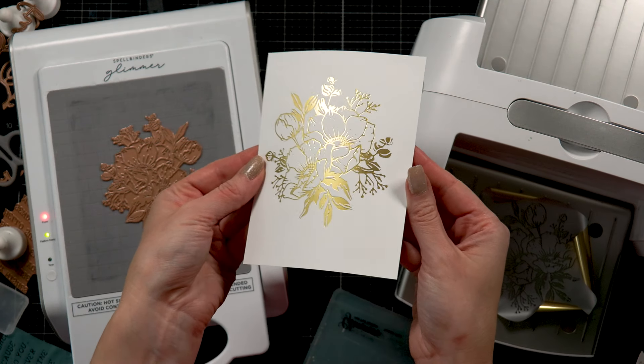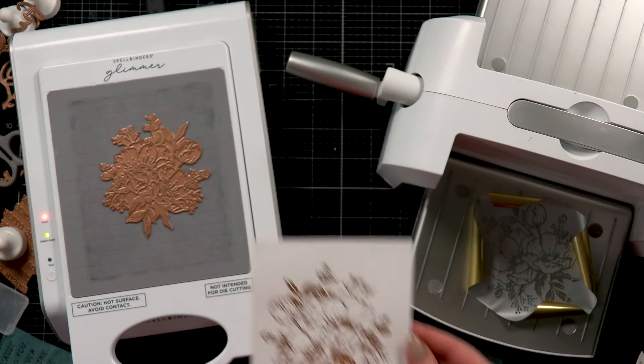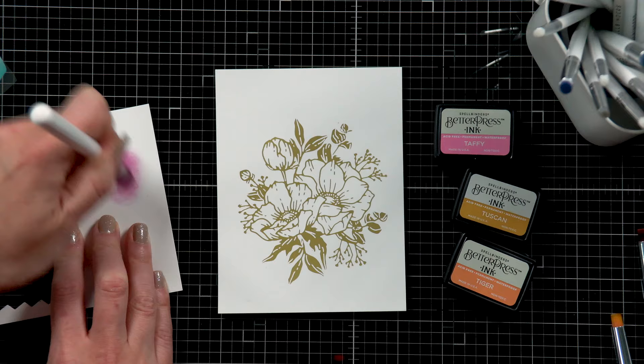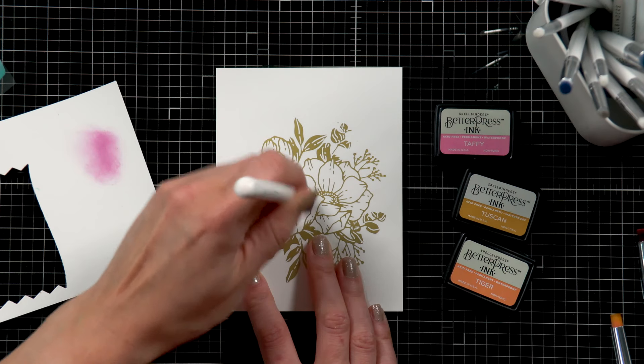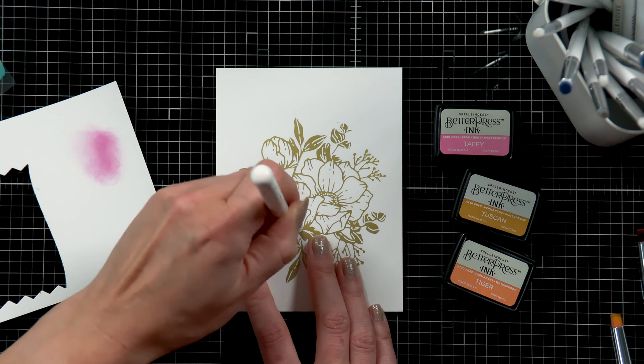Let's remove the foil and take a look — oh my goodness, see how beautiful this is? Foiling always gives such beautiful and unique results. Next, I'm going to do some ink blending. With this Glimmer plate, you can leave it as is or you can add color to it using your favorite coloring medium.